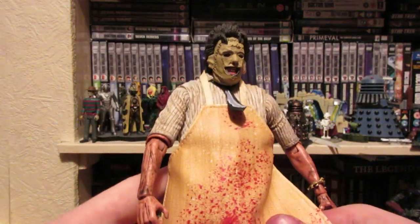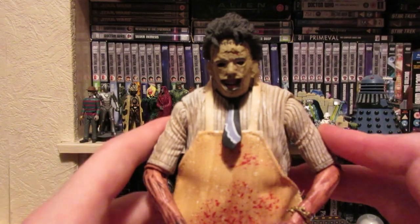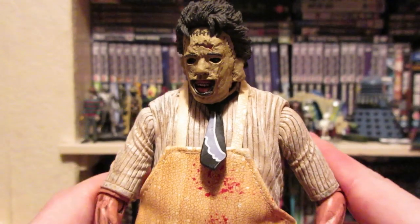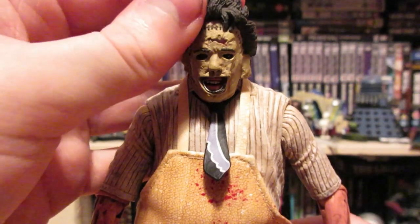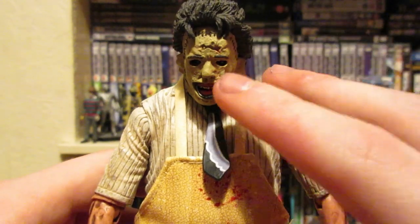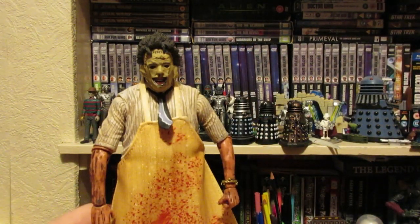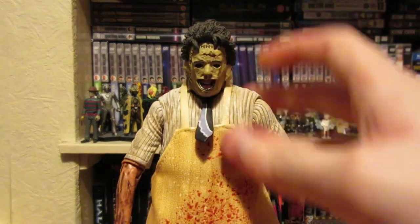For the main figure, Leatherface, this is by far the best Leatherface figure we have ever had. I have the McFarlane one — it's not movie accurate, it really freaks me out maybe more than this one, but for a movie accurate figure this is the best one ever. Mezco's is too stylistic and not movie accurate. This one just looks like Leatherface from the film more than any of the other figures.